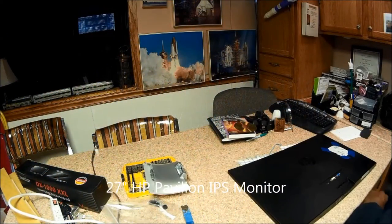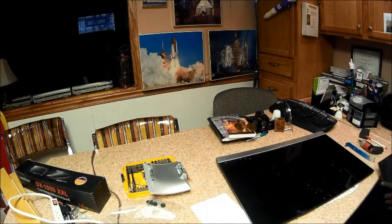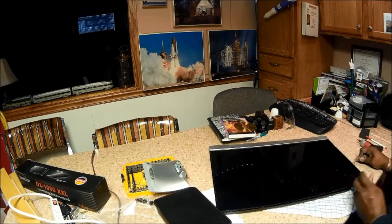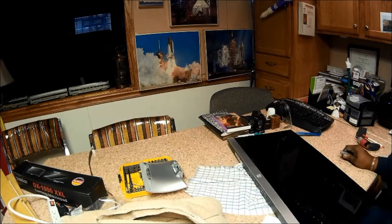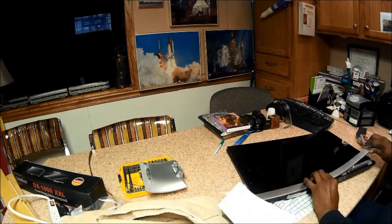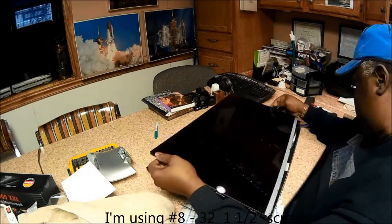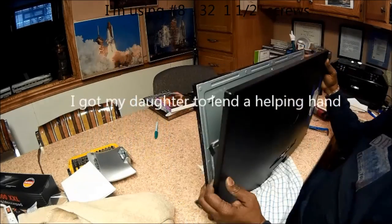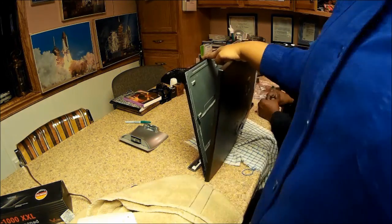I have a 27-inch monitor by HP IPS, and one of the things I want to do is mount it, but unfortunately it doesn't have a VESA mount. So what I'm doing here is basically breaking the shell off the back of the monitor and cracking it open to get access and drill the VESA mount hole connections. I'm going to get some help from my daughter to hold it while I drill some holes in the plastic back casing.